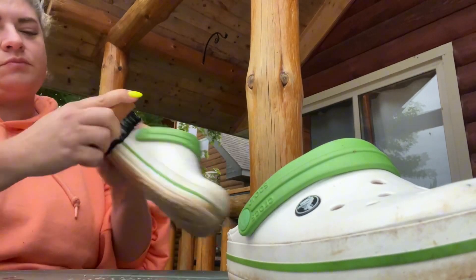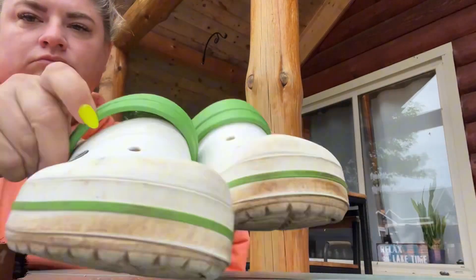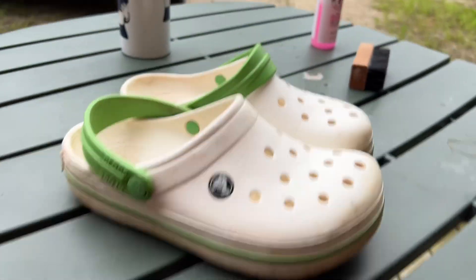Okay, so I'm about at the end where I think I'm at a good point. Like I said, I don't think these are going to look perfect, but they are looking really good. I'll link the product I used down below. Thanks so much for watching.